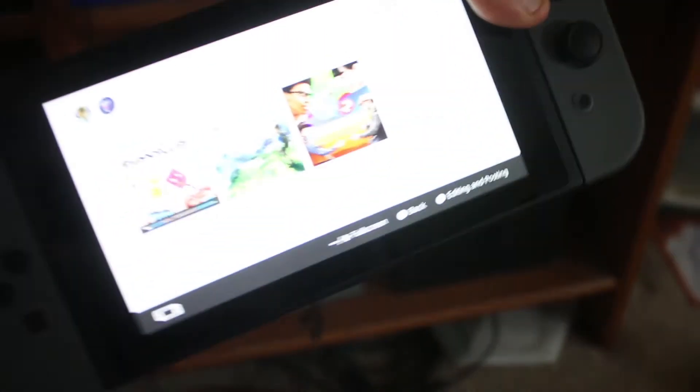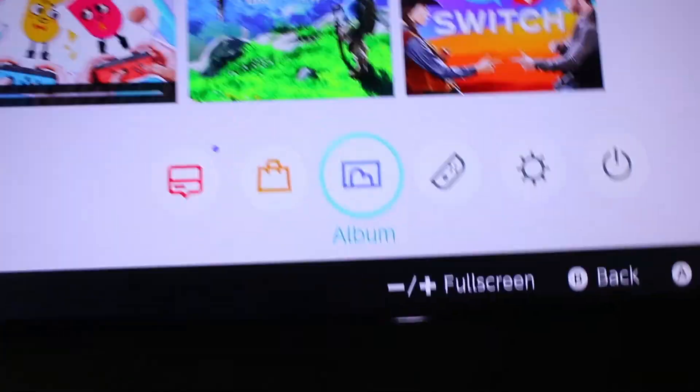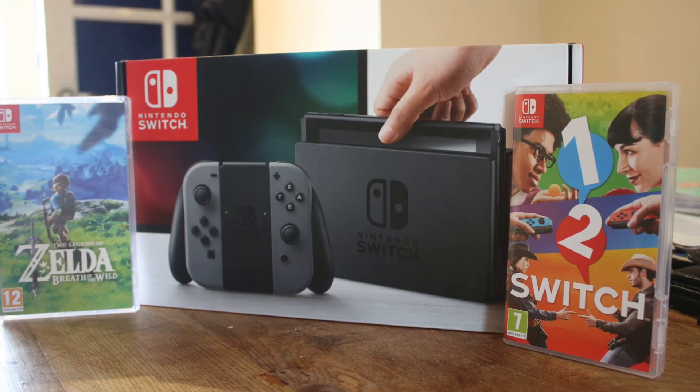Setting up the console itself was a bit of a breeze. You just follow the options through and that's it done. You can easily link up your Nintendo account and set your TV up so that when you plug it in it shows straight up on the TV, which is brilliant. The only thing that's not quite so seamless is if you don't have it on the right channel — you'll probably need to change the channel for it to switch as seamlessly as seen in the advertising.